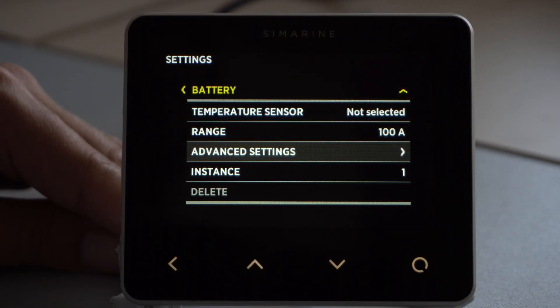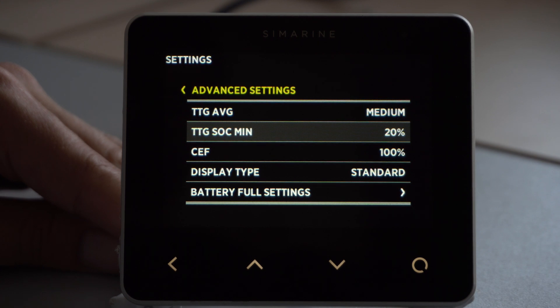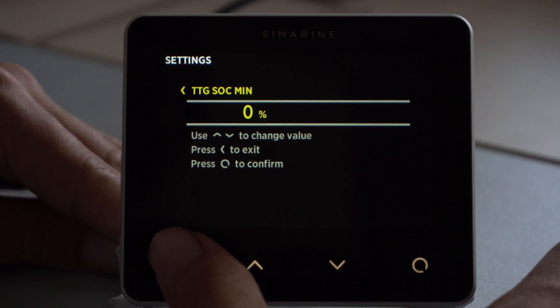For more advanced battery monitoring, we also have advanced settings. TTG SOC minimum means that the Pico will display state of charge 0% while the battery still has 20% of life left. If you have a battery that has a separate battery monitoring system, make sure to set this setting to 0%, so values on the Pico and other monitoring systems will match.